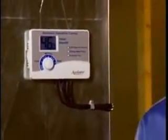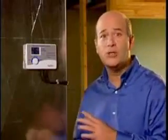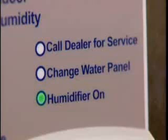Your April Air humidifier is controlled by a state-of-the-art automatic digital control offering more features than any other control in the industry. It automatically delivers the optimum level of humidity 24 hours a day during the heating season. This control shows you the relative humidity level in your home, and service lights indicate when it's operating, when it's time to change the water panel, and when other service is required.